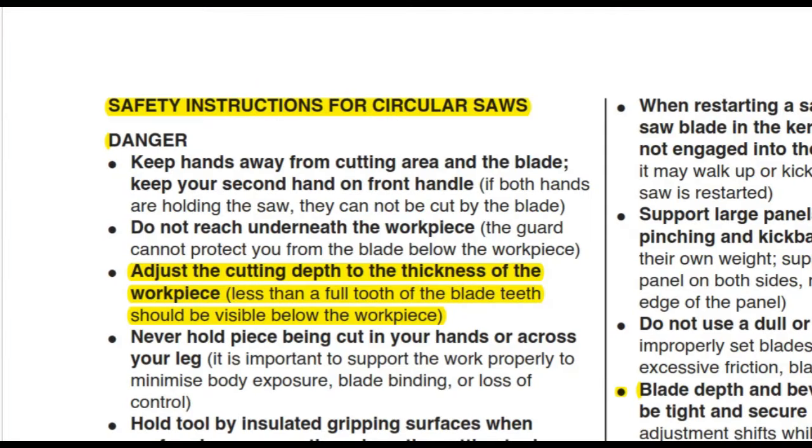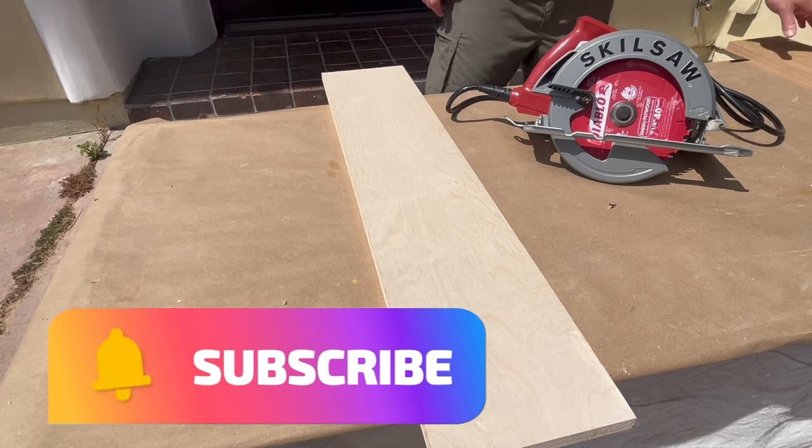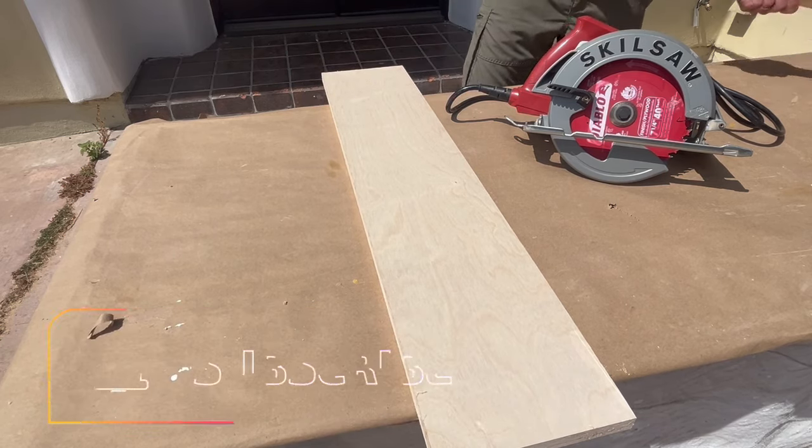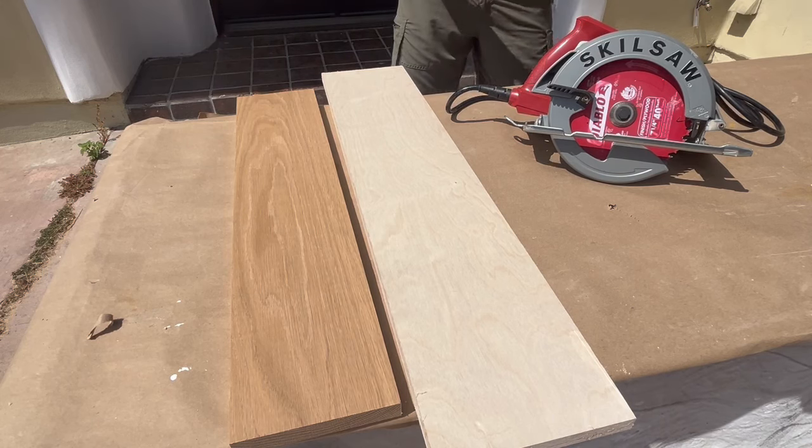Also, the instruction manual for my saw says that you should always adjust the blade depth to the material thickness. Before we continue, if you have not done so please subscribe to my channel — it will help me greatly to bring you more free content for your enjoyment.